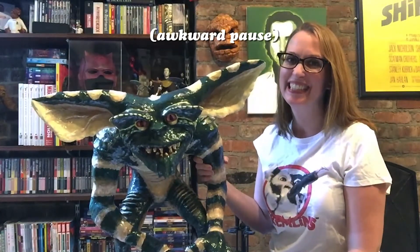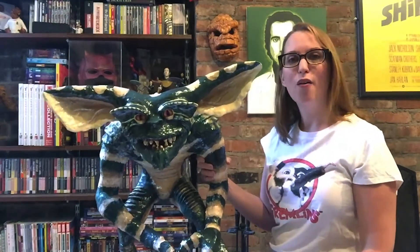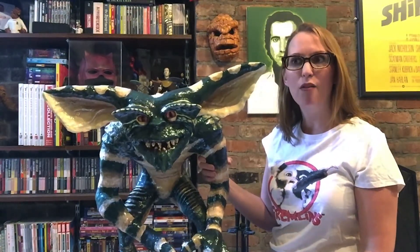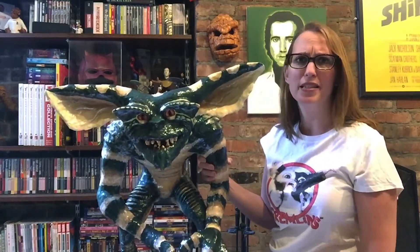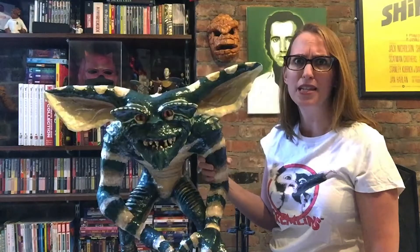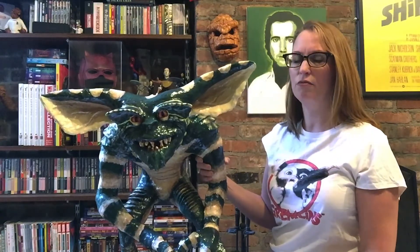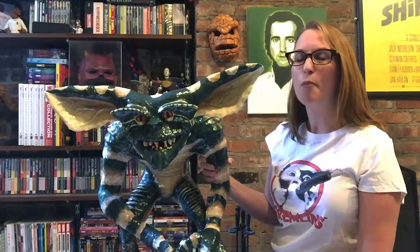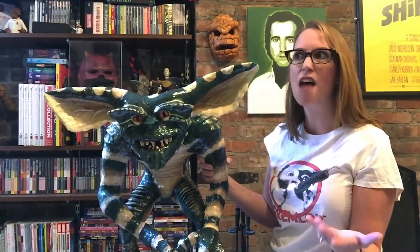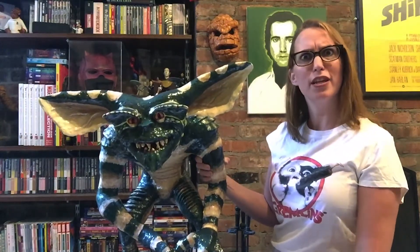Hey everybody, I'm here to tell you how I built this guy. I was sitting around with my husband thinking about how cool it would be to have a lifestyle gremlin. I looked online and they're so expensive — like to buy an actual set piece — and they're hard to find. I'm an artist, I dabble, I build arts and crafts, so I thought, well heck, I'm just gonna build my own gremlin. I was sitting around for months quarantining and not really being able to go outside, getting all these deliveries from Amazon.